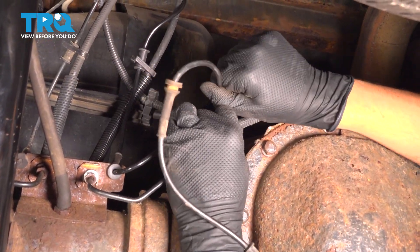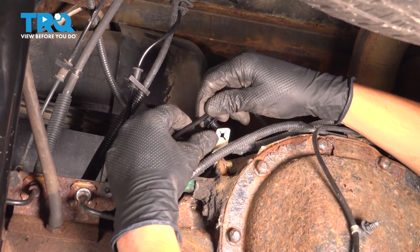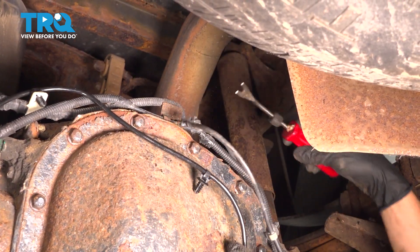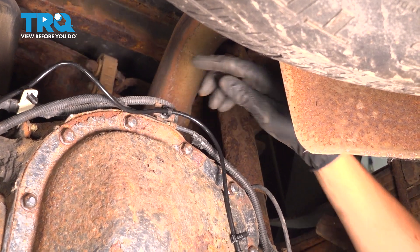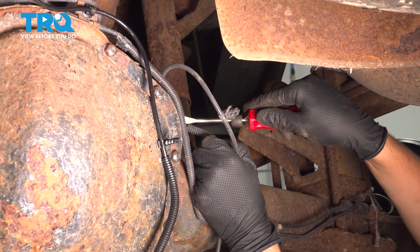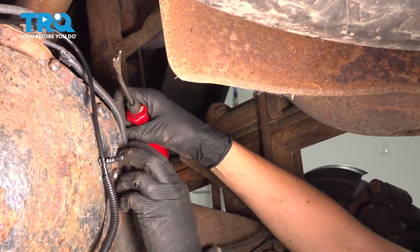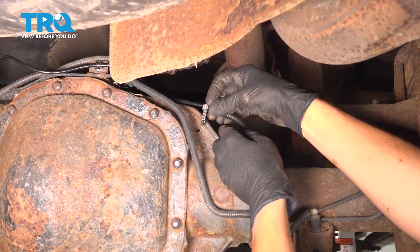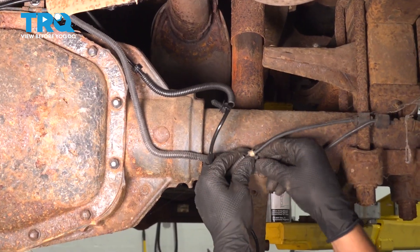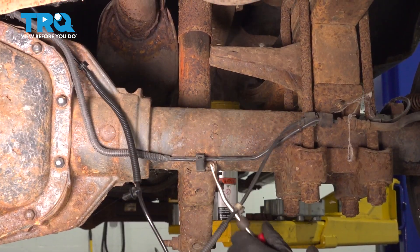Move it along, take it out of this retainer and put the new one in. Continuing along at the top of the differential, we have another retainer up here, and then on this side. This one didn't come off fully — that's okay.